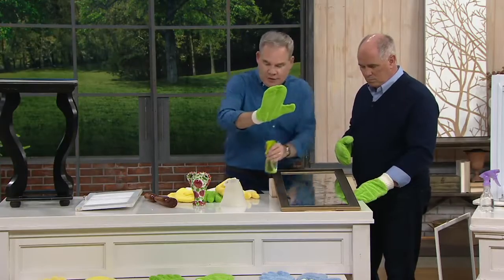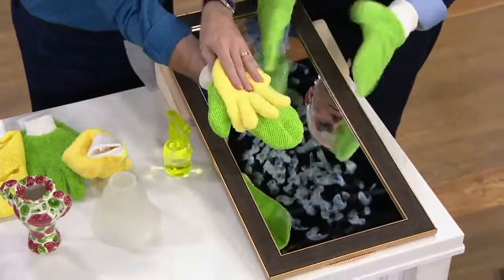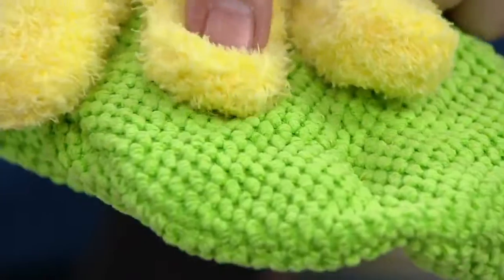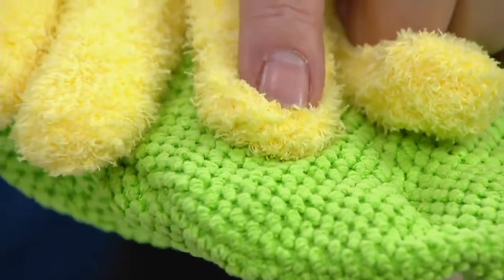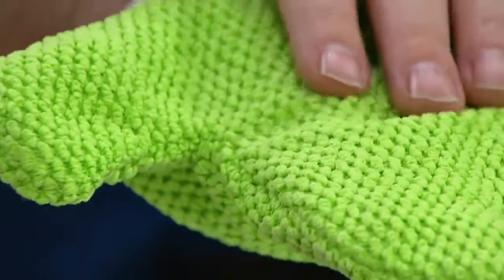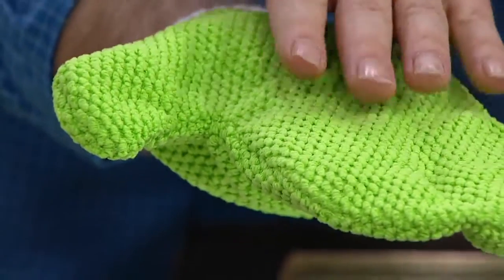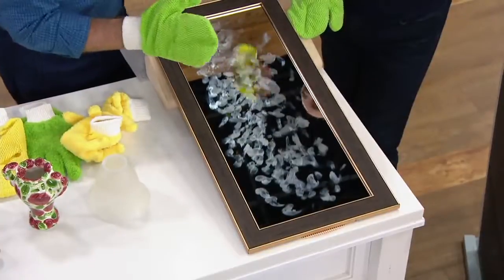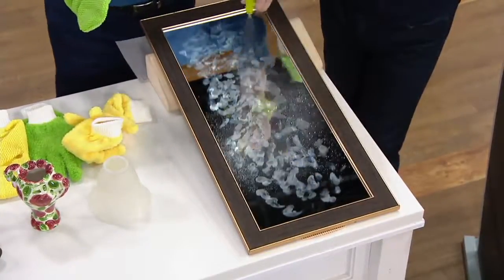Now we're going to go to the mitts and I want to show you the difference. That long nap microfiber is what lifts, traps, and holds the dust. The short nap is what's going to allow your stainless steel, windows, and mirrors to dry streak free and lint free. With the windows and mirrors, just buy a little bottle of water and give it a spray.